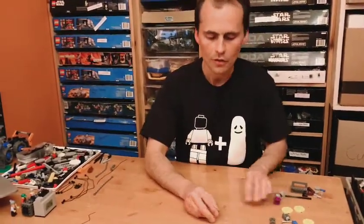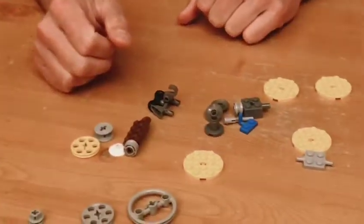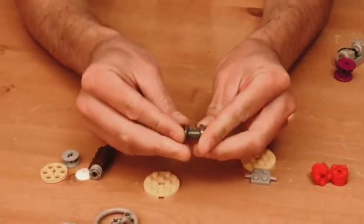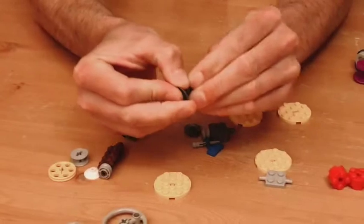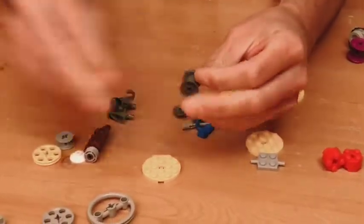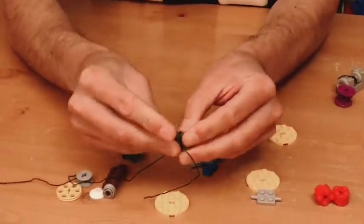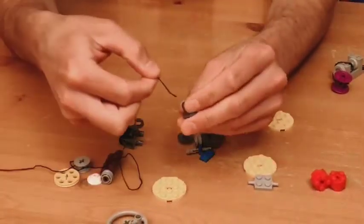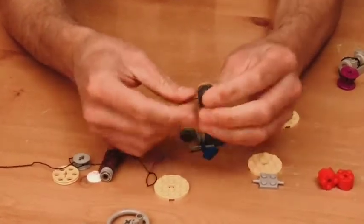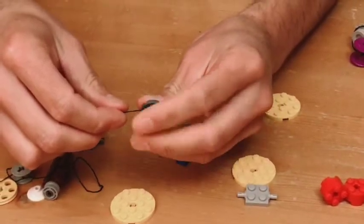If you don't have any pulleys, you can easily make some out of all kinds of different Lego parts. You can throw together a radar dish, a one-by-one round, and a two-by-two round tile with a hole in it to make a nice little pulley mechanism. You can also use this as a spool — open it up, toss the end of the rope into the hole, pinch it back down underneath the brick, and now you have a nice spool that can wind up a rope.